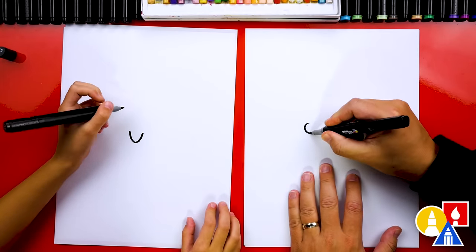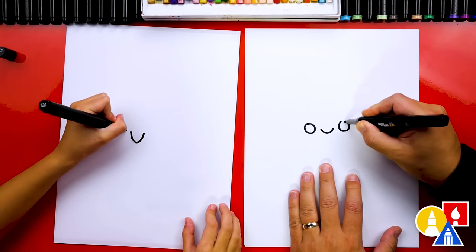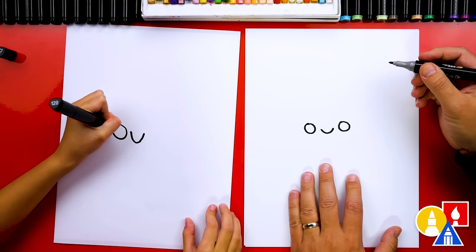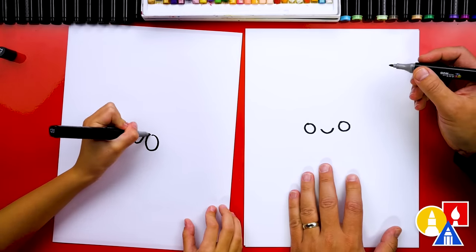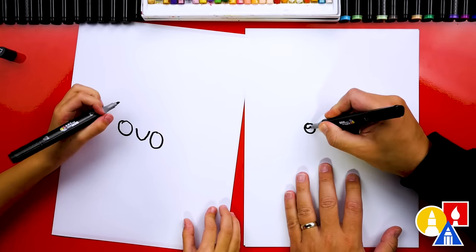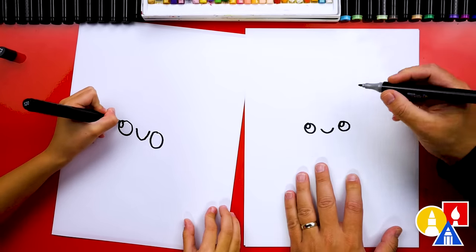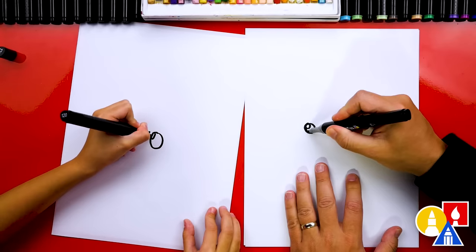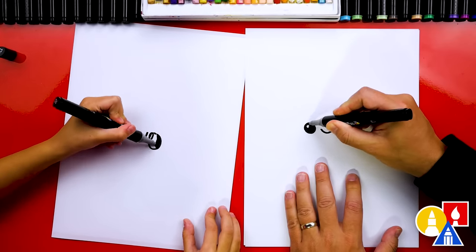And then let's draw the eyes. I'm gonna draw a circle and another circle. I'm gonna make my eyes as big as yours — I love how big your eyes are. But before I do that, I'm gonna add a smaller circle for the highlight. This makes the eyes shiny. Then we're gonna color in the big circle but leave that little circle white. And I'm gonna make my eyes bigger.